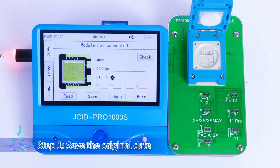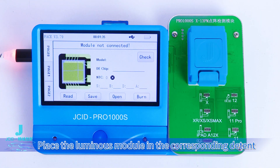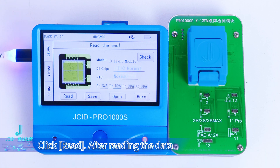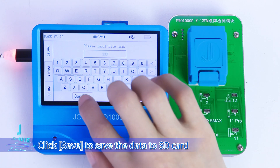Step 1: Save the original data. Place the luminous module in the corresponding detent. Click Check — when it displays normal, click Read. After reading the data, click Save to save the data to the SD card.